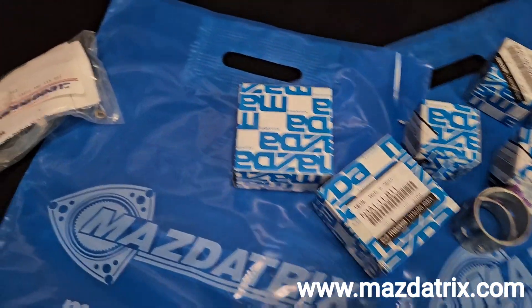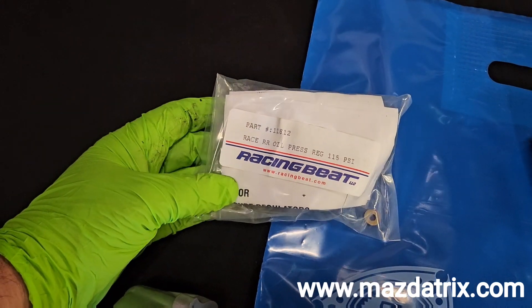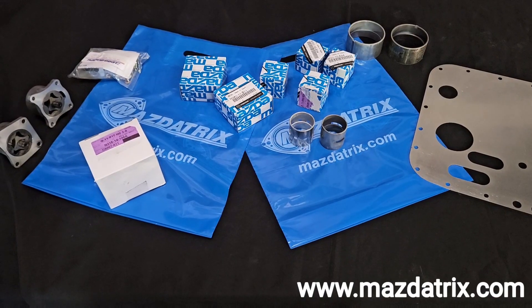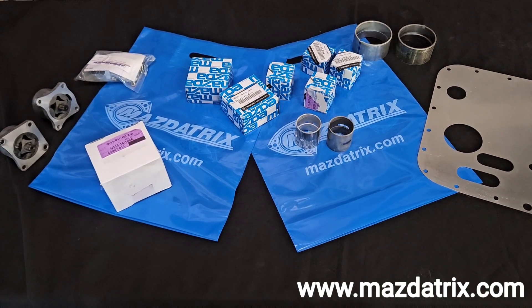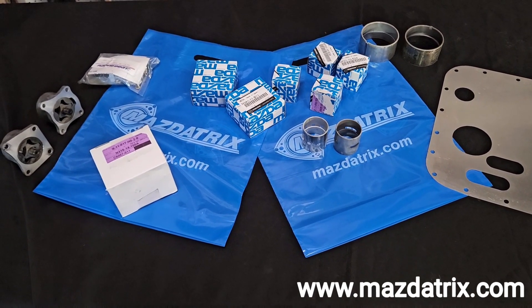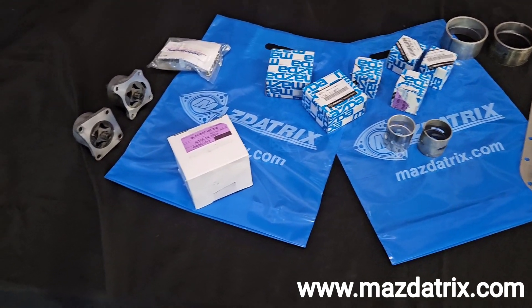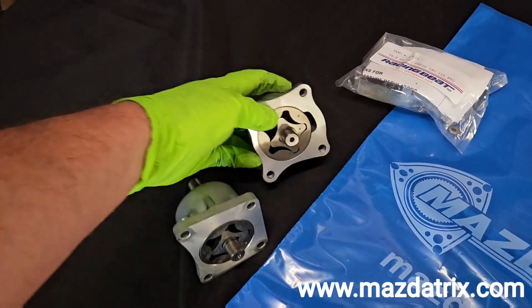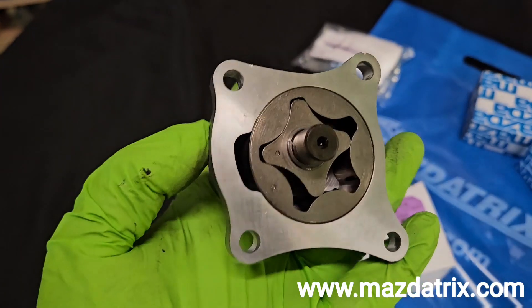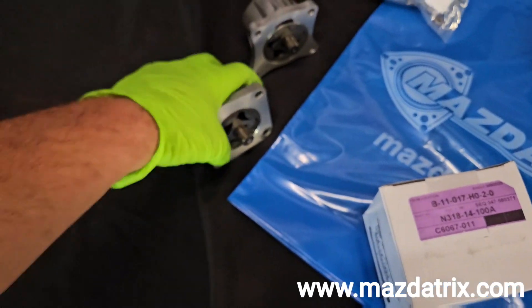You just have to be smart about it. If you're not aware, Mazda tricks carries a variety of bearings, pressure regulators, pumps, and baffle plates. All of this can enhance your OEM rotary or your performance build to withstand g-loads — whether you're drifting, drag racing, road racing, or just hooning. You want to make sure you've got a high-volume oil pump.